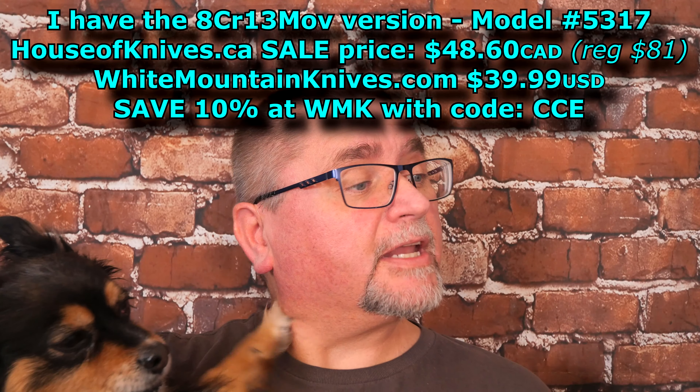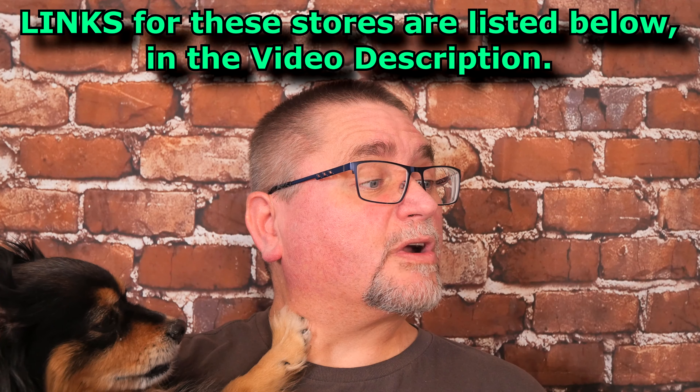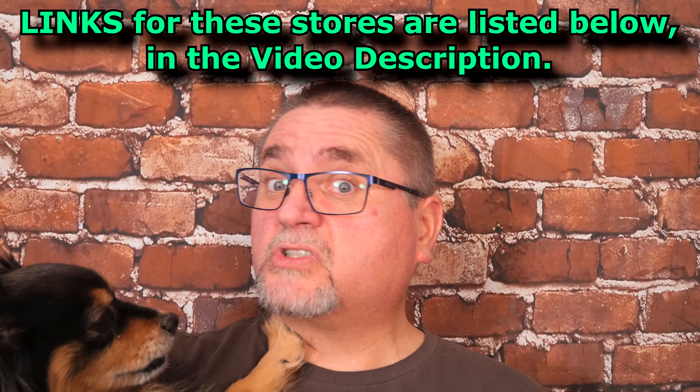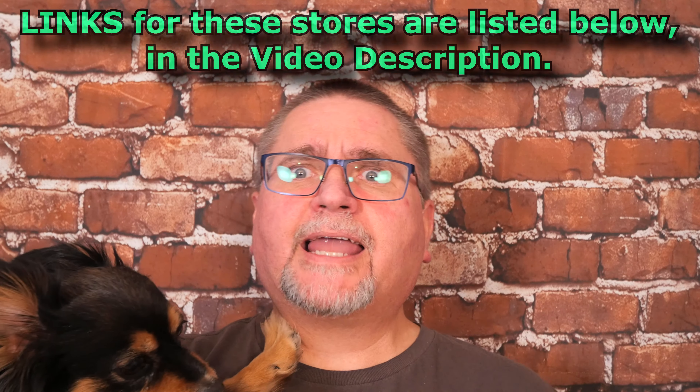At White Mountain Knives it is $39.95 and the D2 version is $51.99. You save 10% off that making it like $36 or $47. I also found a store Lamnia in Europe that's got a good price compared to the other places that have the Pilar III.